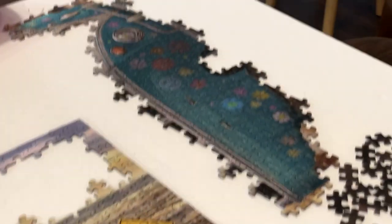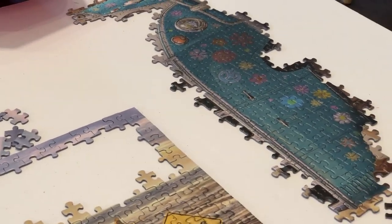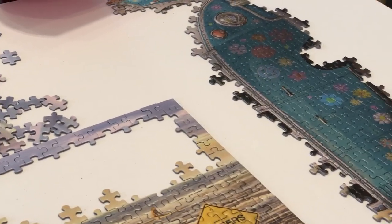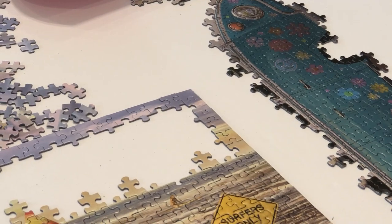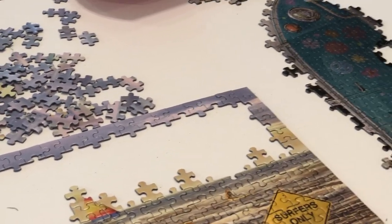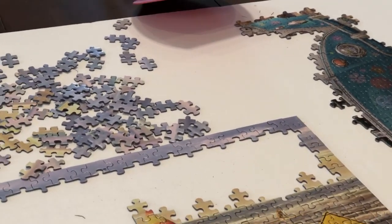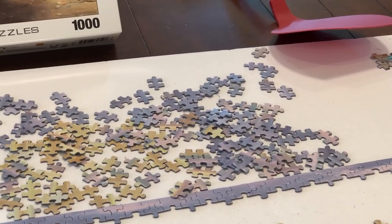I had this other huge pile of mostly that bluish color. As I was putting it together, I did the same thing — once I had a lot of chunks assembled, I went around to see if there were any remnants in other piles and pulled them together. This puzzle has just been very fun to put together because it has so many different colors and textures.